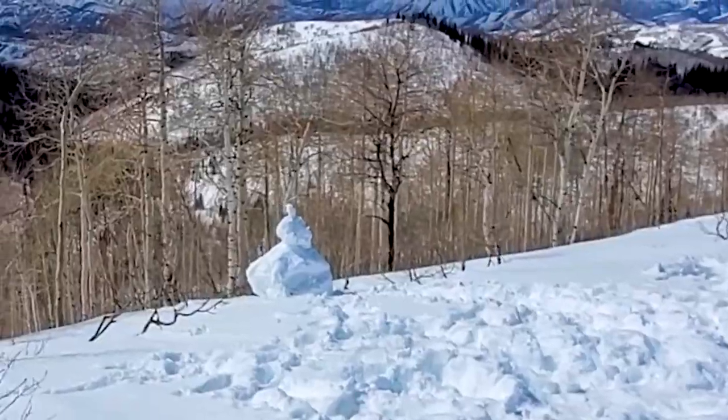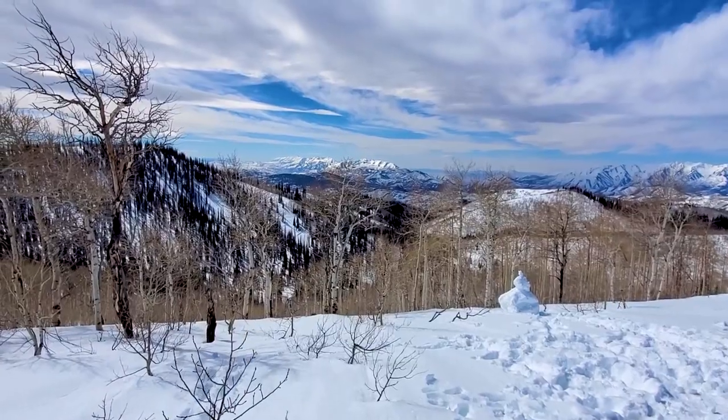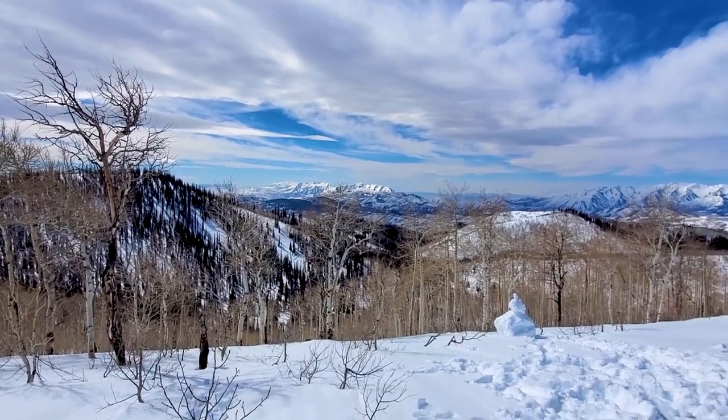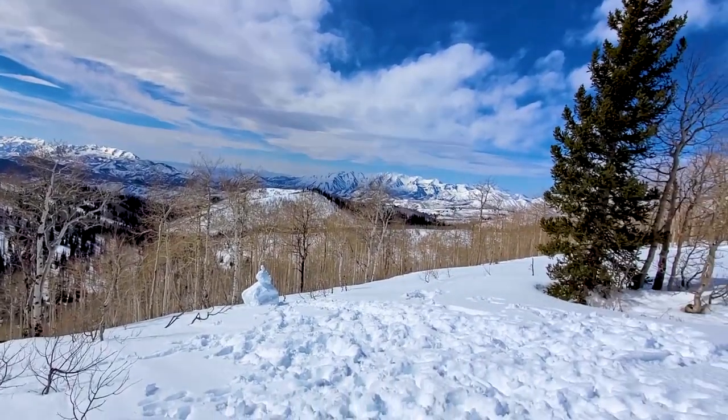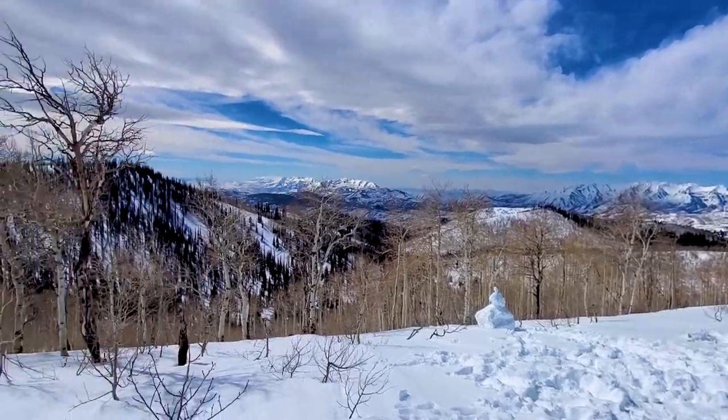Got a little snowman down there. It's beautiful — the wind is literally like a stock sound effect. Beautiful scenery, wish you guys were here.